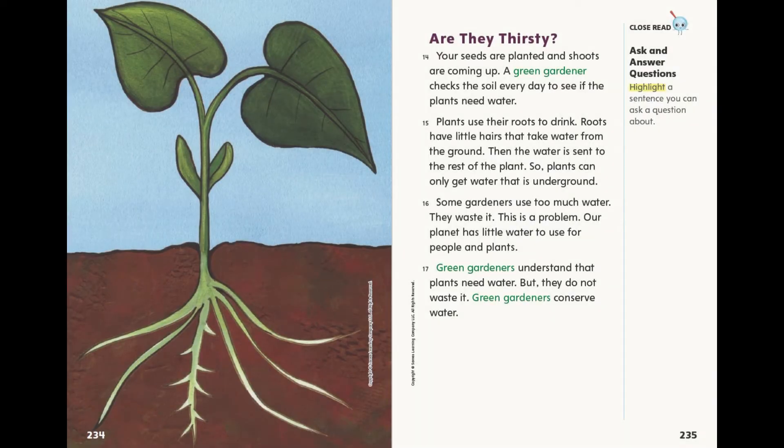Are they thirsty? Your seeds are planted and shoots are coming up. A green gardener checks the soil every day to see if the plants need water. Plants use their roots to drink. Roots have little hairs that take water from the ground, then the water is sent to the rest of the plant. So plants can only get water that is underground. Some gardeners use too much water — they waste it. This is a problem. Our planet has little water to use for people and plants. Green gardeners understand that plants need water, but they do not waste it. Green gardeners conserve water.